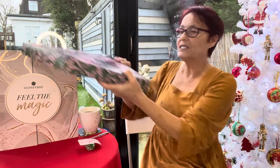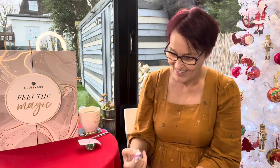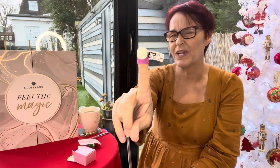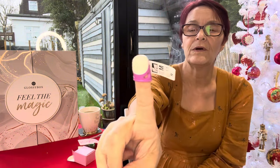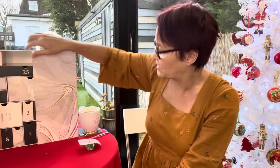I'm going to go into the advent calendars, starting as per usual with the Fabric Godmother box number 20 — only four left after this! Box number 20 is a thimble, which is quite handy. I have started to do a little bit of hand sewing — I'm not very good at it — but I can't find my metal one. It's quite a nice little thimble from Fabric Godmother.